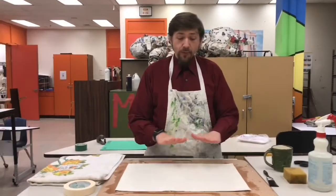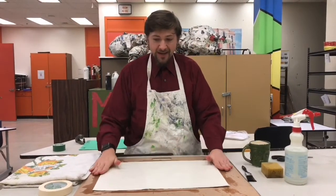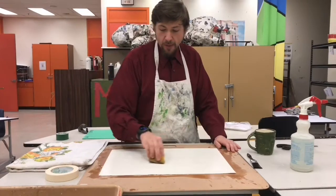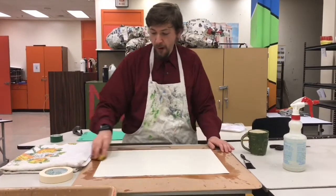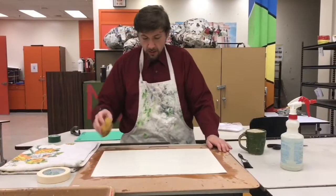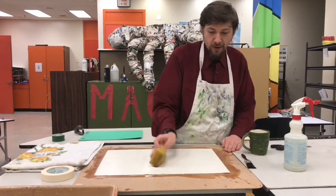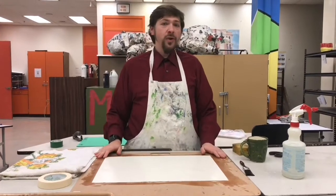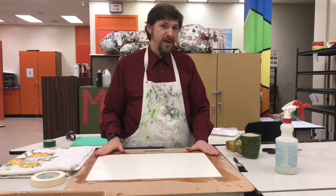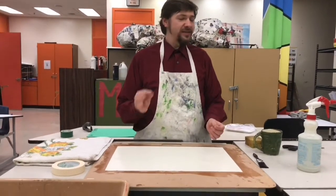After you have your paper completely wetted down, no matter what technique you used, gently lay it down on your wood. Do one more pass with the sponge to make sure the paper is laying flat and that you've removed any air bubbles. I like to start in the middle and work outwards, which also helps prevent large pooling of water soaking into one area more than another. Then leave it like this for about two or three minutes to let the water absorb into the paper and dry just a little bit before we put the tape on.